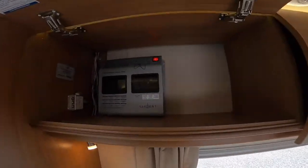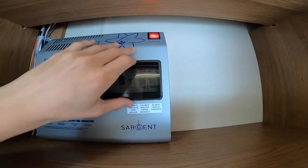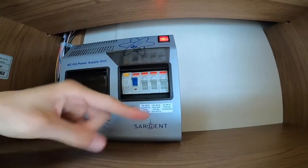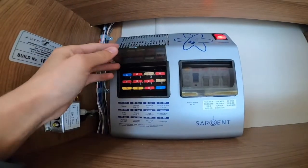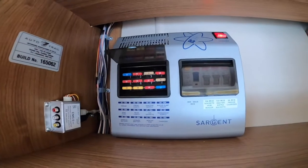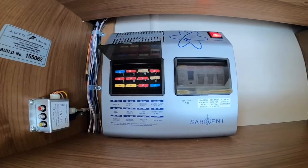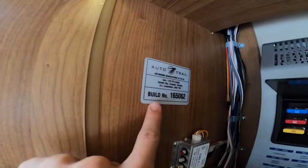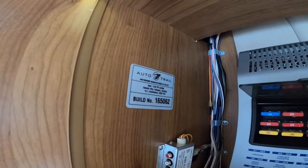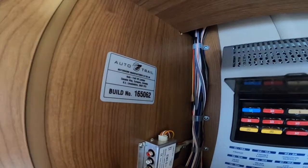Above the driver's seat in the locker is where you'll find your EC500 power supply unit. On one side you've got your RCD and MCBs for your 240-volt appliances around the vehicle, and on the other side you've got all your 12-volt fuses listed below. It would be a good idea to carry spare blade fuses. Every Auto Trail has a unique build number — if you ever need parts, quote your dealer that number and they'll find the right part for your Auto Trail.